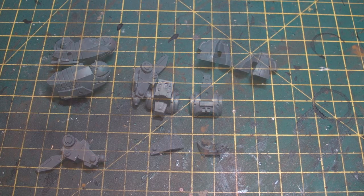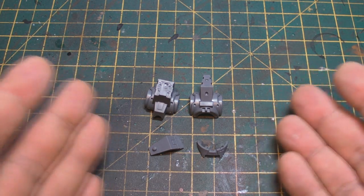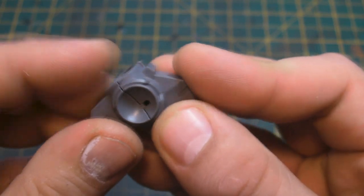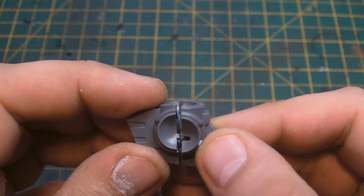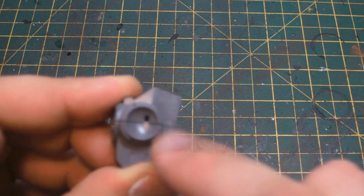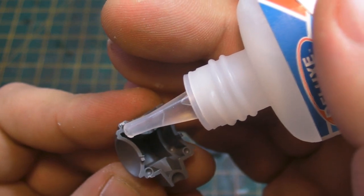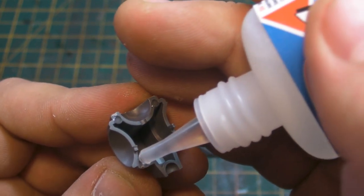Hi guys, welcome back. Here we are with the waist and where the hip joints and legs all slot in. Nice easy build on this one — get it the right way around, that helps — and it literally fits in like so. You can see there's a little gap left for slotting in your hip joints, but we're going to cut that little peg off so we can have a bit more freedom. Let's get this baby glued together using super glue, being very careful about the amount.